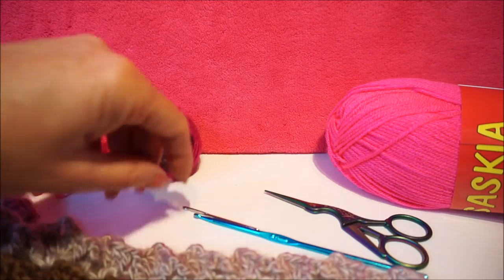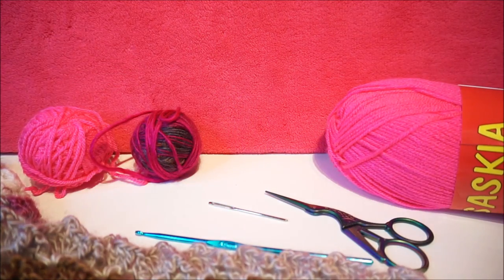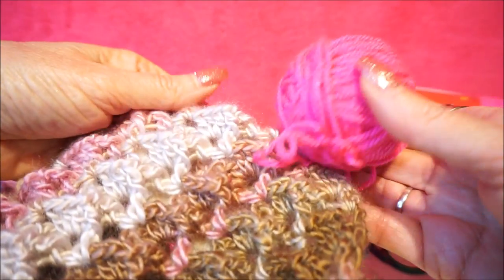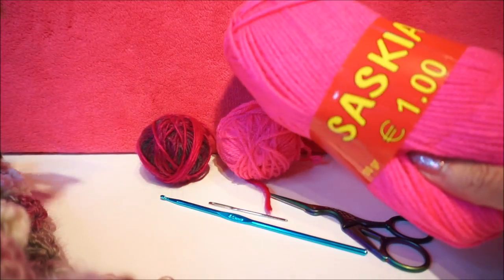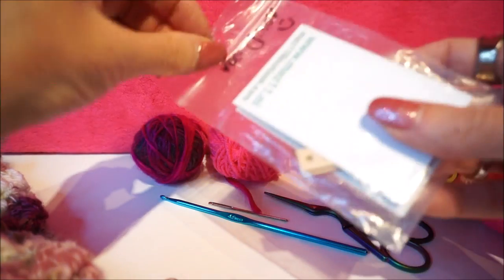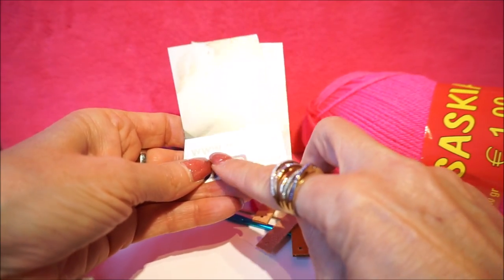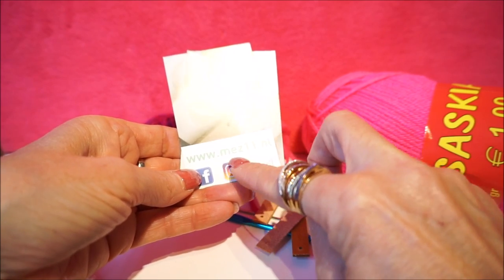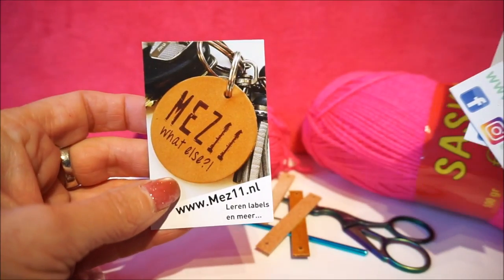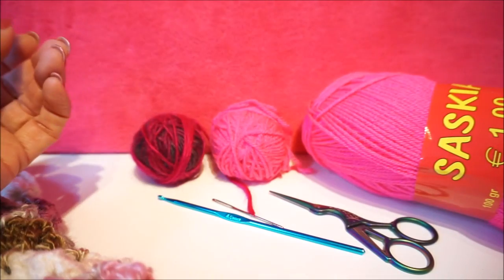You need for the FENNA handbag: crochet hook number 4, a tapestry needle, a darning needle, and I also bought fluror yarn which adds a nice touch to the handbag. I found the Saskia yarn at WIBRA. I also have a label for around your handbag — you can buy it at www.mez11.nl. They have really nice labels, also on Facebook. It is very nice to put a label on your handbag.